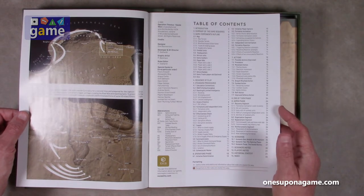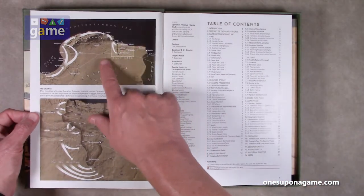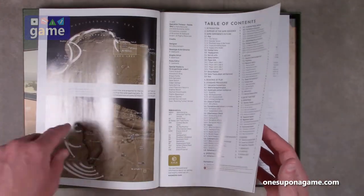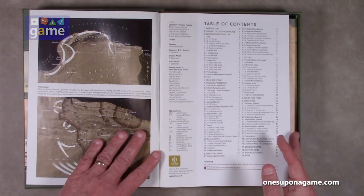Looks like the rules go to page 25 and the scenarios start from 25 up to 27. Then we've got designer notes, player notes, historical context, and an index which is always appreciated. There's a map of the real-world area that we're going to be playing in, and then a zoomed-in situation of what's happening — kind of like you're getting your mission briefing in a modern Jack Ryan kind of movie.